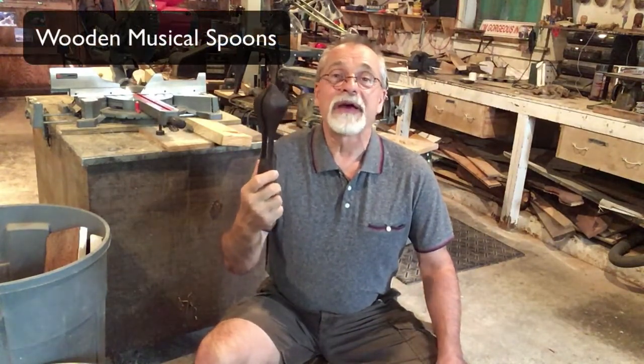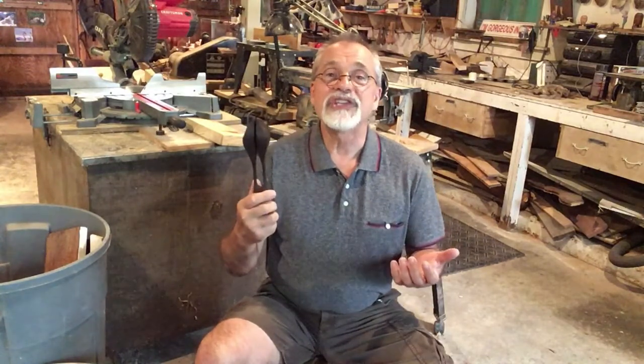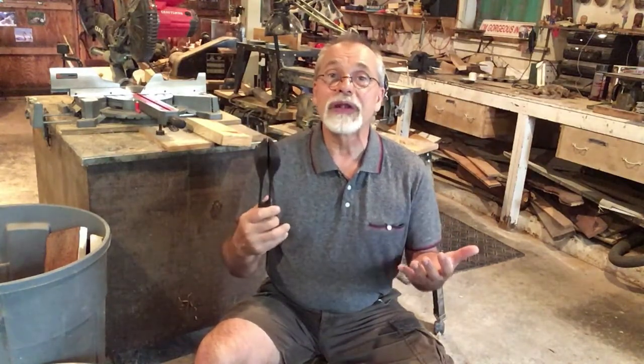They're modeled after a French-Canadian instrument that people bring to jam sessions, and they're good for music teachers because they can be heard in online music lessons to set a beat.